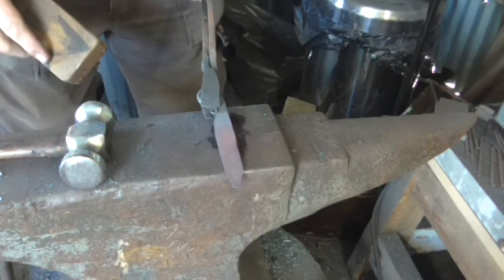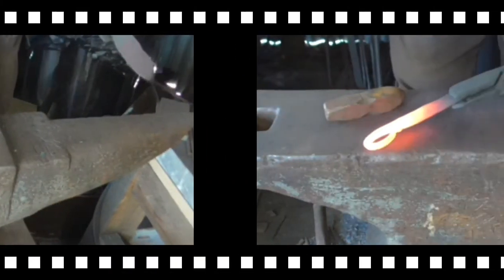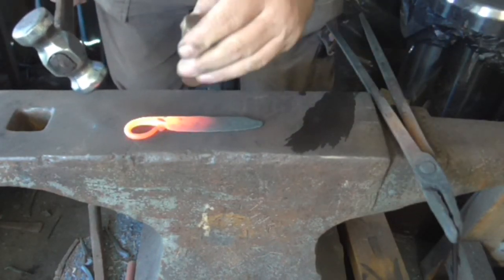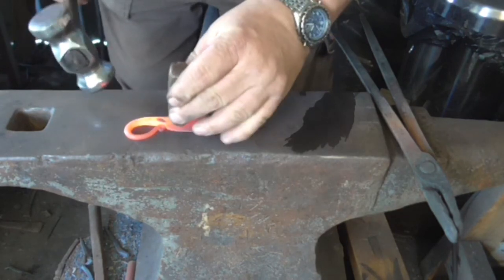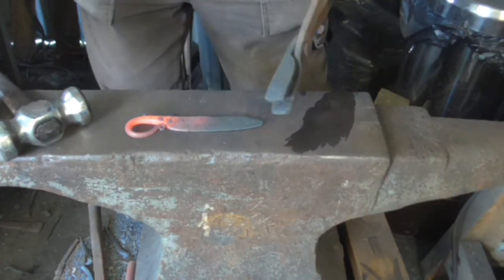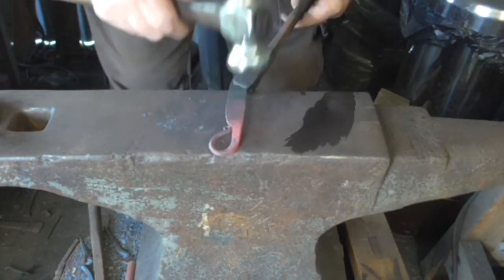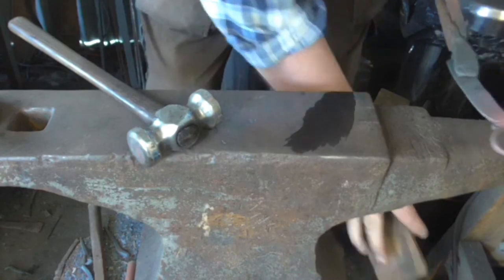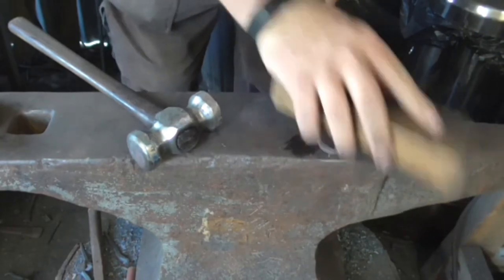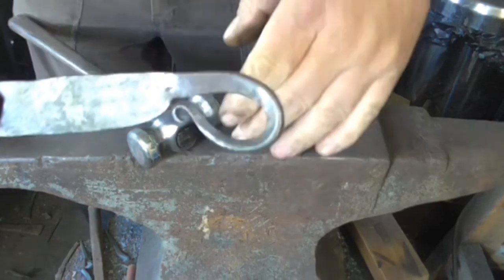Shiny. I've got my vanity shawl, put my touch mark on it. Get the dents out of it. And there we have it.